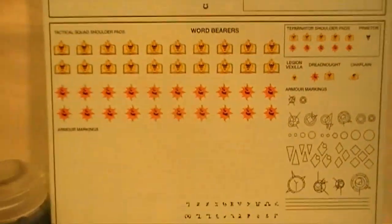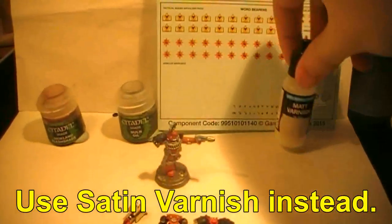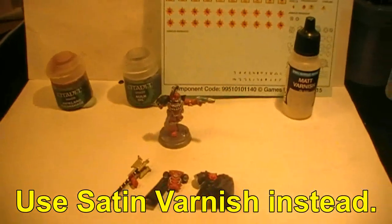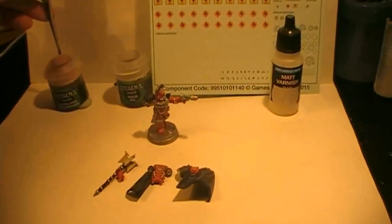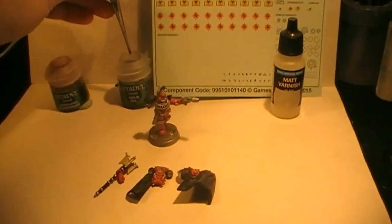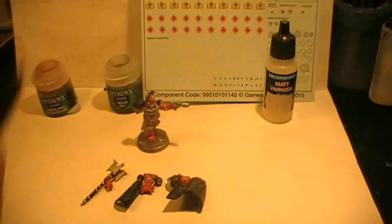These two — one is I believe a right shoulder pad which is partially covered by his cloak, and then a text rune for his left shoulder pad. We are going to use that. And then we are going to cover that in matte varnish just to give a protective layer.